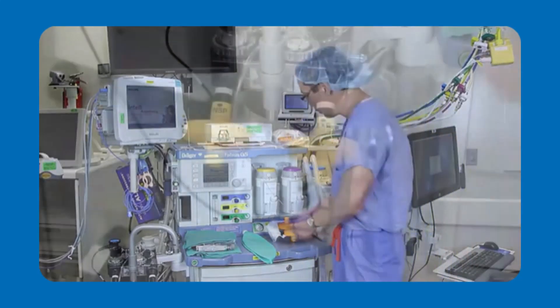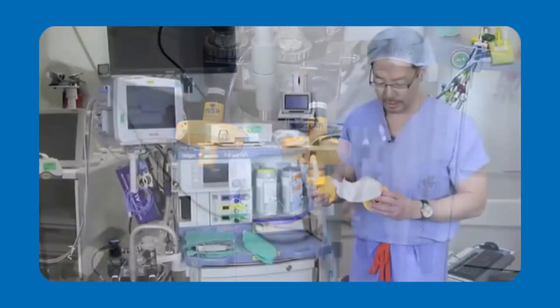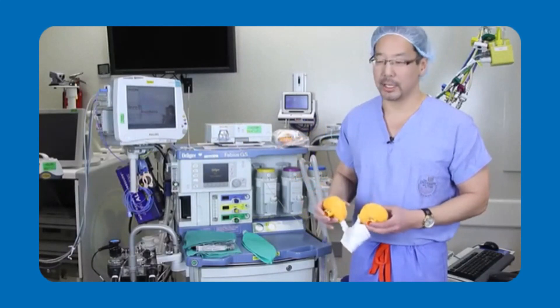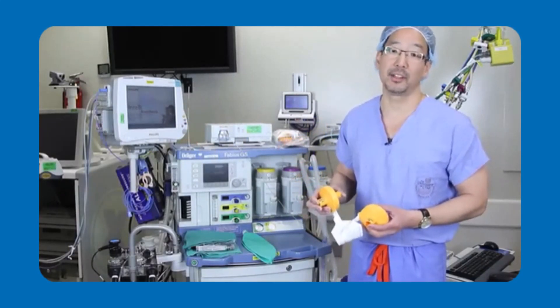The VaporClean is a new filter system that has been on the market since 2010. When using these filters, you can have your anesthesia machine ready for a susceptible MH patient in less than 90 seconds.